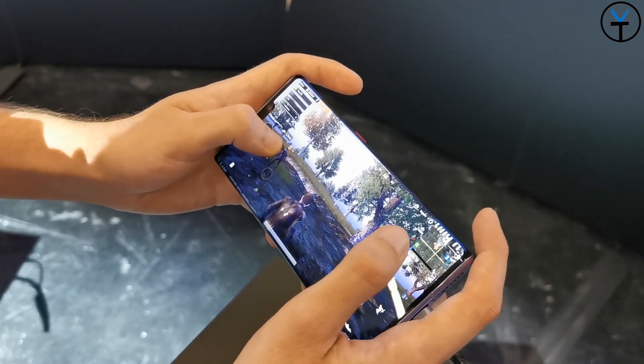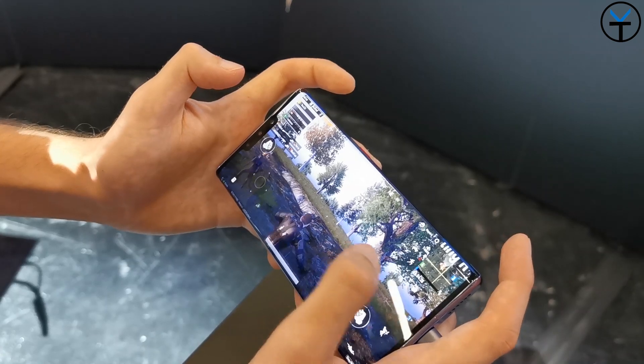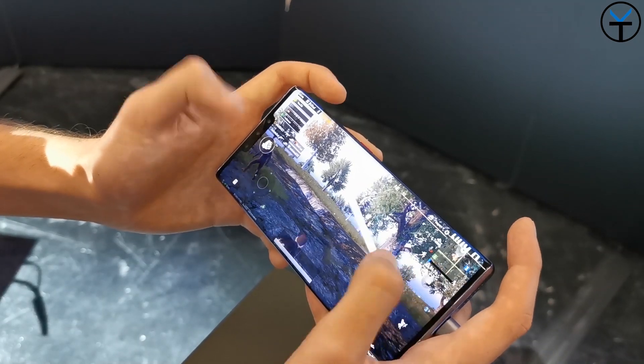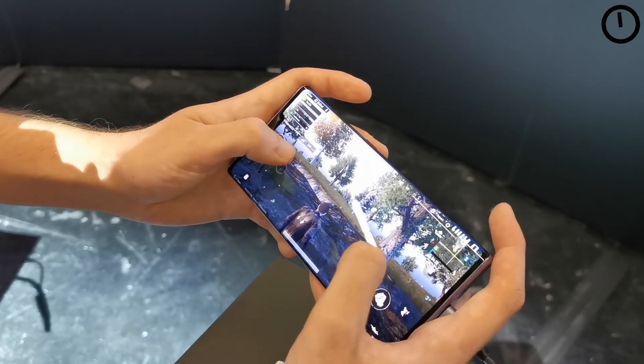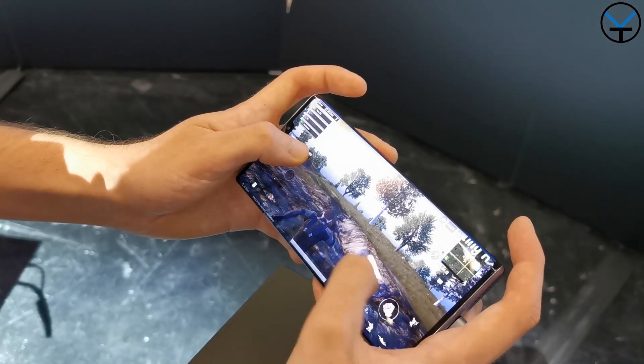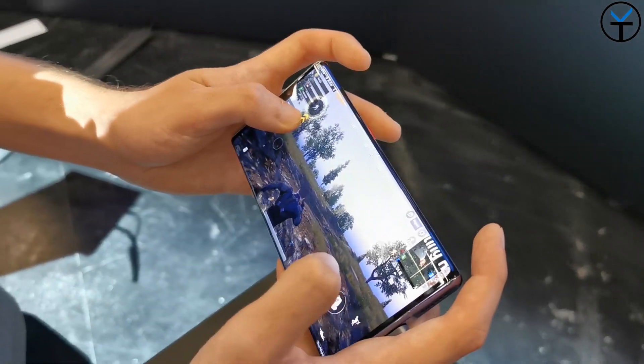One of the other things included is the ability of having air trigger or gaming triggers that work on the top right and top left edge of the display, especially for playing games like PUBG - anything that requires input - and you can customize them to play the game the way you'd like. The 7-nanometer Kirin 990 with 5G support powers both the Mate 30 and the Mate 30 Pro.